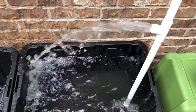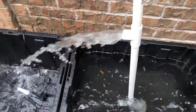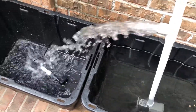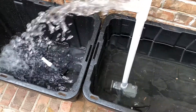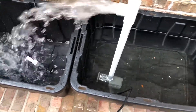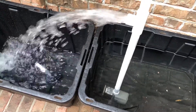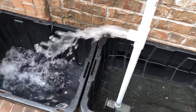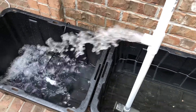Obviously, the higher up you go, the less water the pump is going to push out. Even so, it's quite a lot of water. I'm hoping to have several totes connected somehow, and this pump will push water into all three, which will then drain right back down into the base.